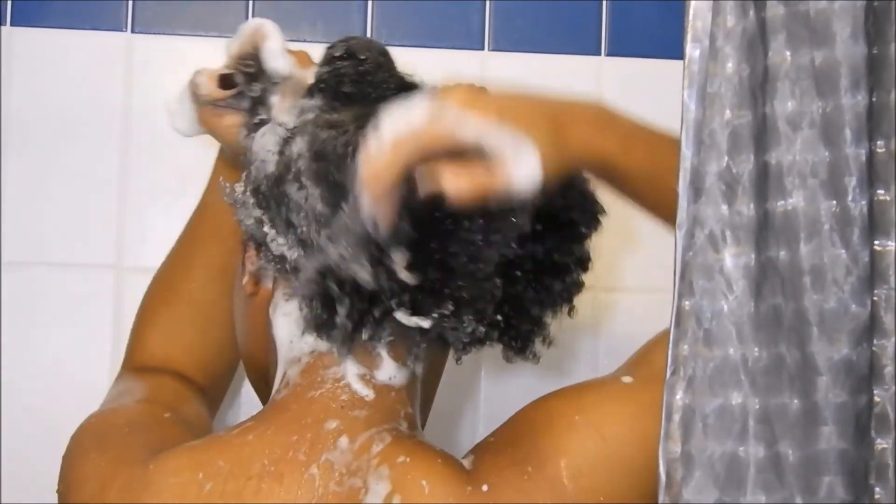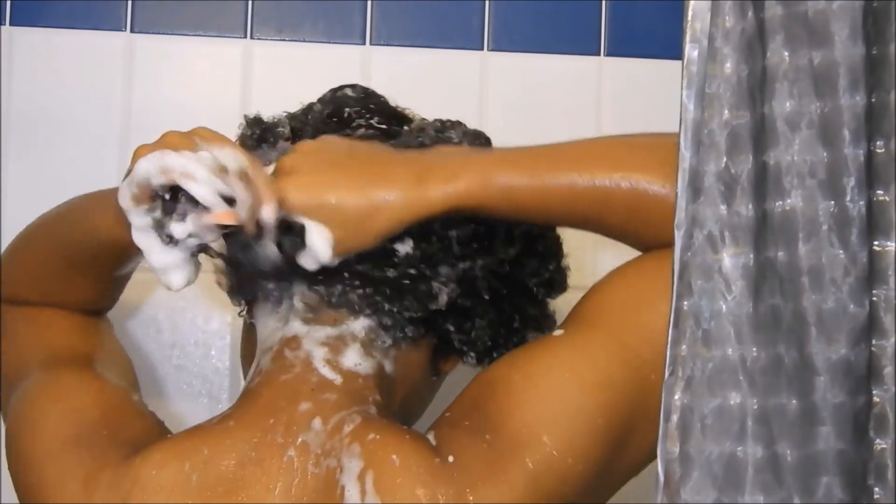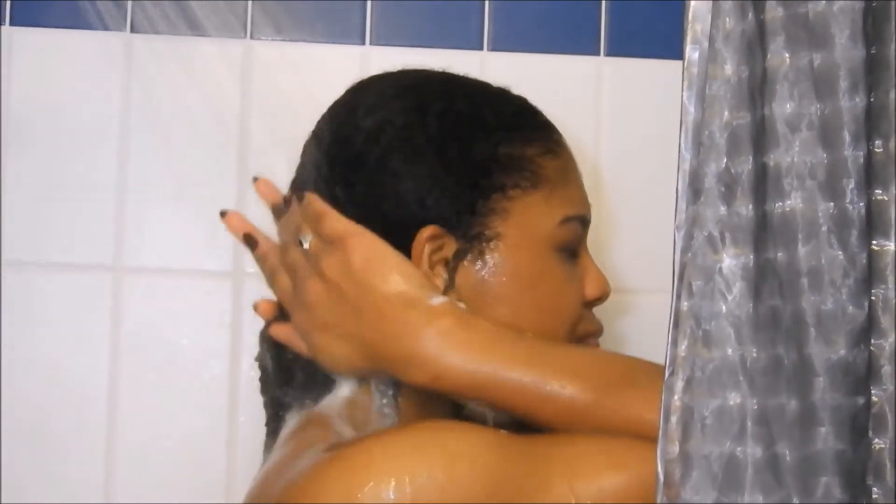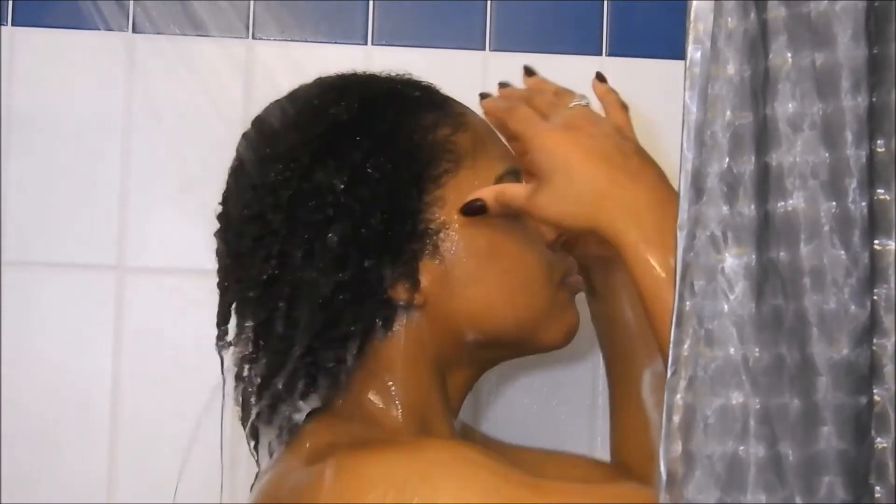After shampooing, you just want to rinse out your hair and go in section by section just to check if you don't have any leftover aloe vera gel. If so, just rinse it out, and then afterwards style it as you usually do with your LCO method or LOC method.